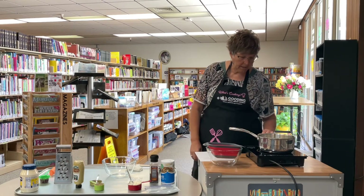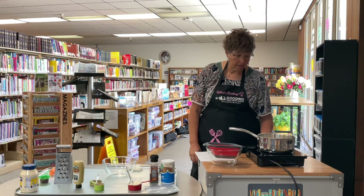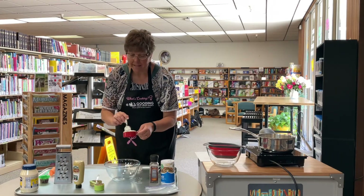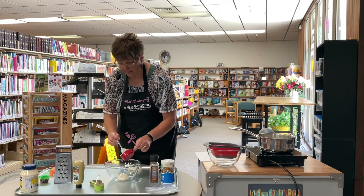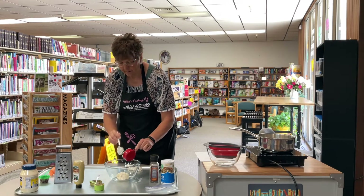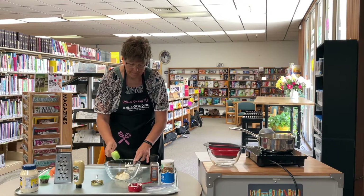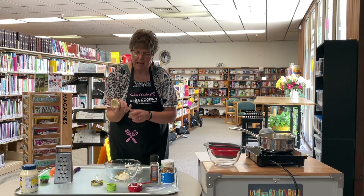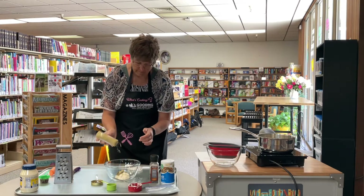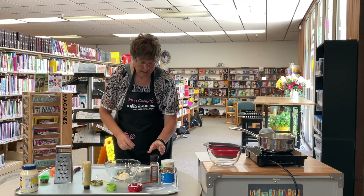While that's cooking, we're going to make the sauce — the dressing. I'm going to do a half a cup of mayonnaise, a fourth cup of relish. This is just sweet relish. About a teaspoon of Dijon mustard — I don't measure it, I just do a squirt. And some salt and pepper.